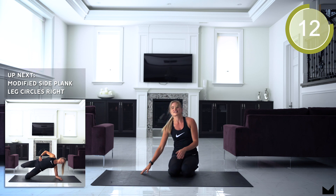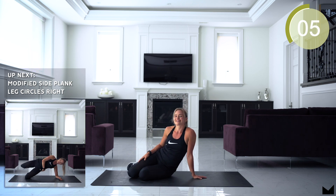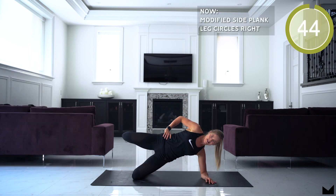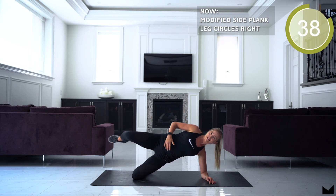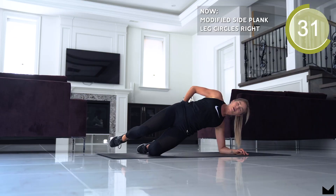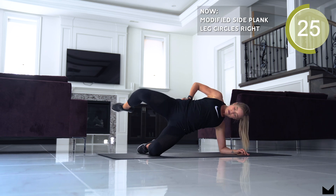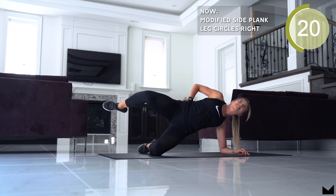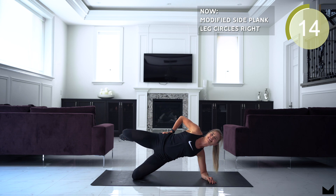Next up, we are going to the modified side plank leg circles — we need to go on the right side first. Notice that my hips aren't moving. I'm just squeezing my bum as I kick back and keeping my hips forward. Keep it up — I feel my booty burning.